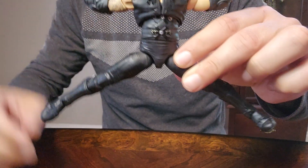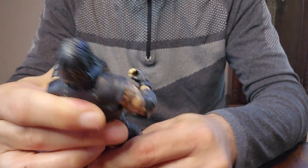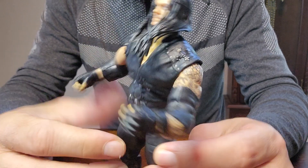Can he do the split? Yeah, he can do a split. Looking very good. He feels good in hand. What do you guys think?